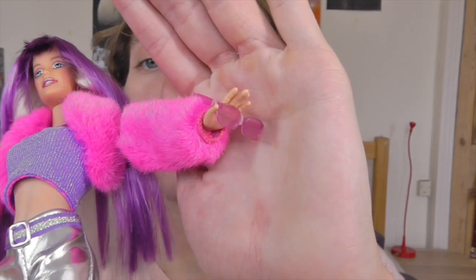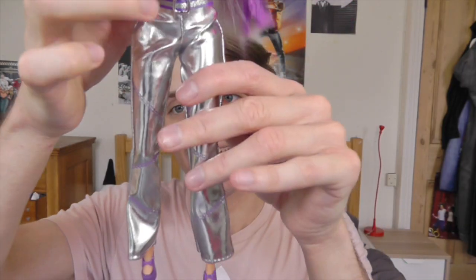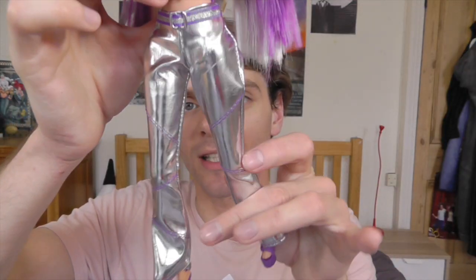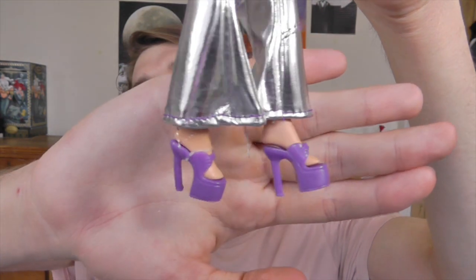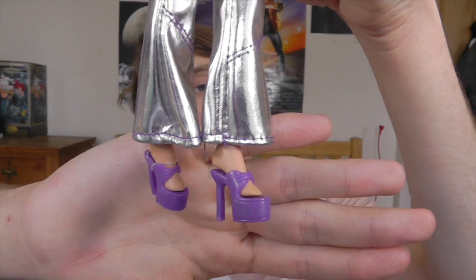She came with a cute little pair of sunglasses which are attached to her hand at the moment. And then one of the highlights of her outfit is her silver metallic trousers, which I am so in love with — they just look so cool. She's got these super high heels on as well, which I also love. Very rock star, very glam rock.